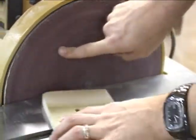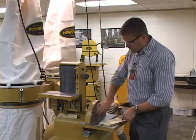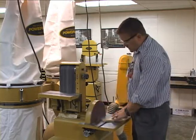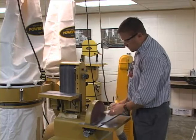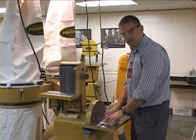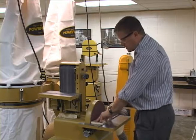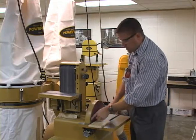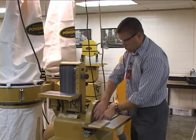As this is turning, it will turn in this direction. We want to make sure that we sand on the left side of the disc. Because if we sand on the right side, it's going to want to lift up the object. The idea is you want to hold the workpiece down against the table. So on the disc side, you want to use the left side — the area where it's rotating down.